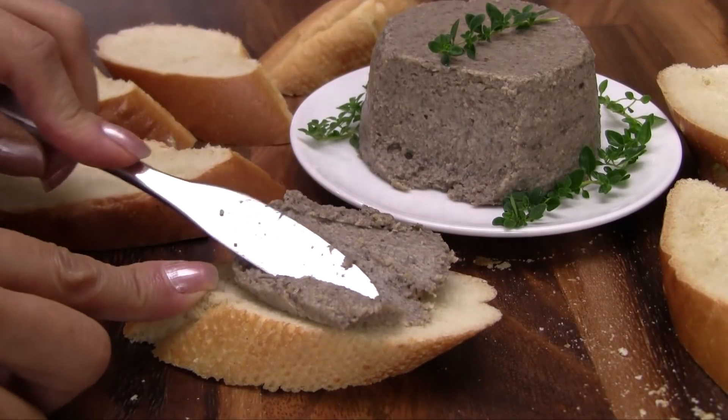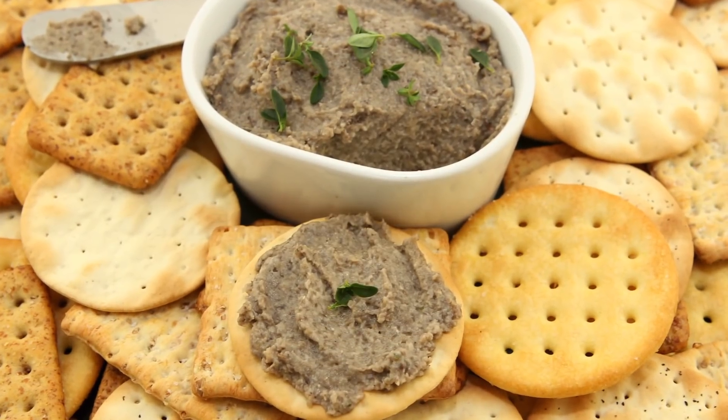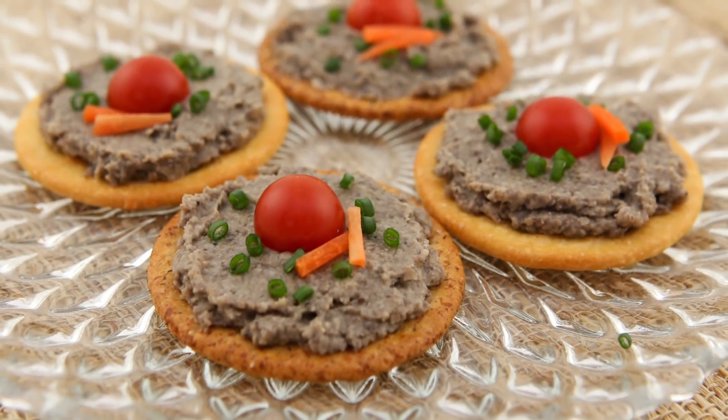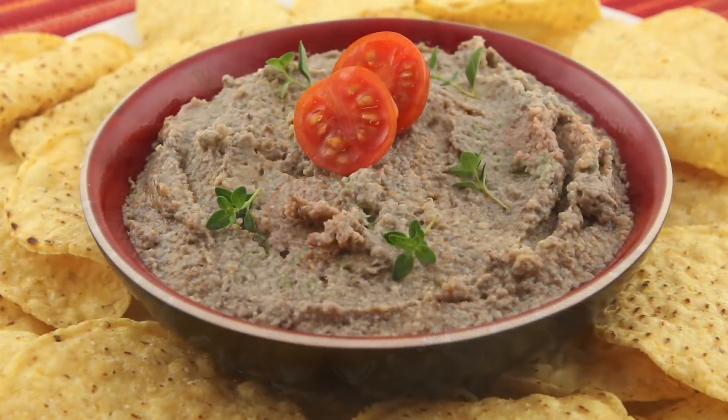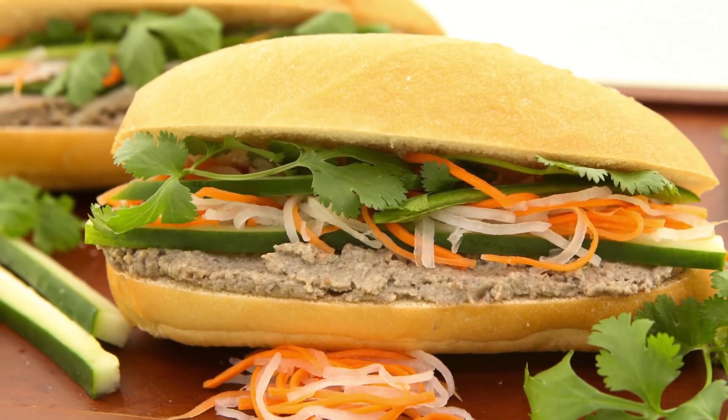Enjoy this delicious vegetarian pate with crusty bread. Here are some other yummy options: enjoy as a spread for crackers, a vegetarian dip with your favorite chips, or as a delicious vegetarian sandwich.